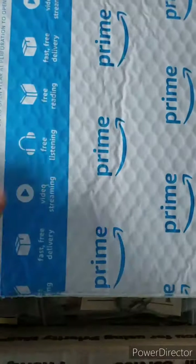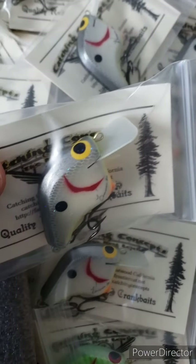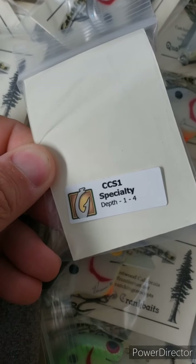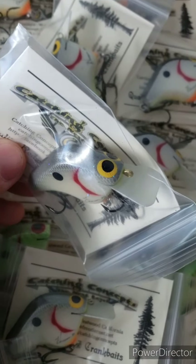We already broke the seal on this so let's see what we've got. This is the CCS-1 model — one to four foot depth — and let's take one out of the package for you.